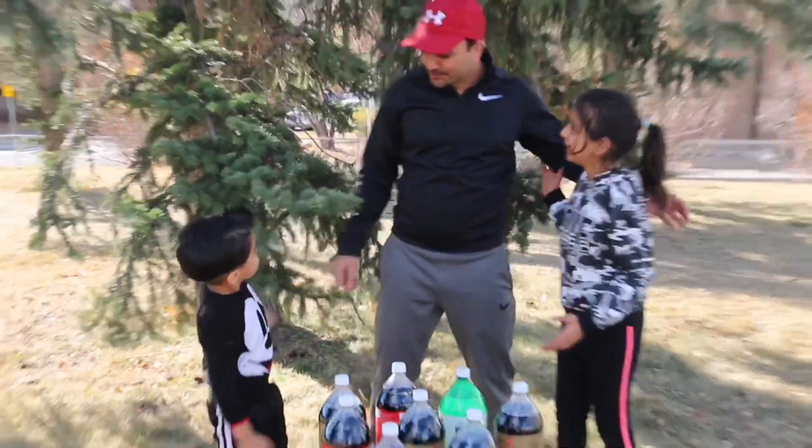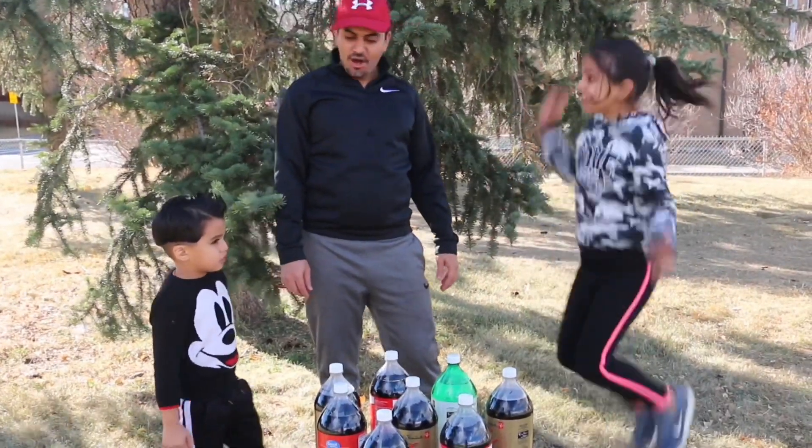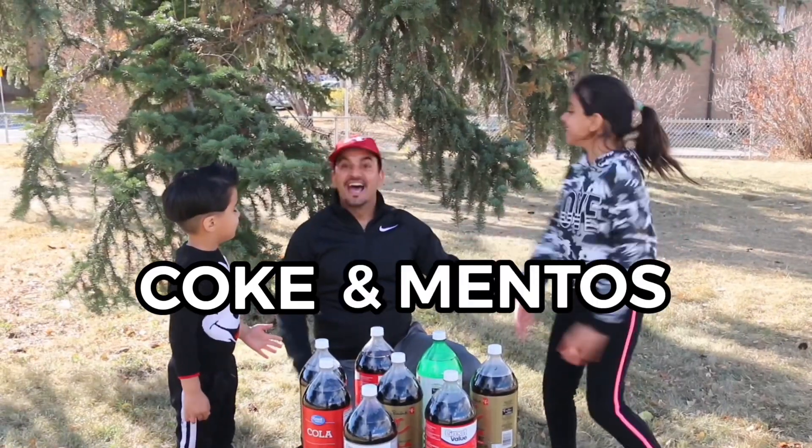So guys, how are you? Good! So, should we start? Yeah! Let's start! Okay, let's start! Mentos experiment!